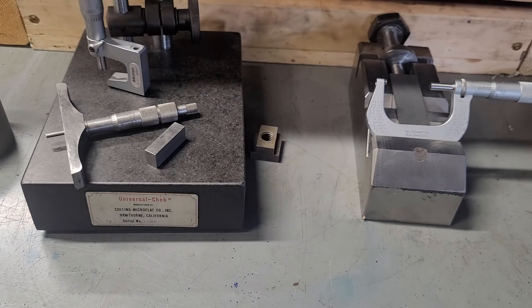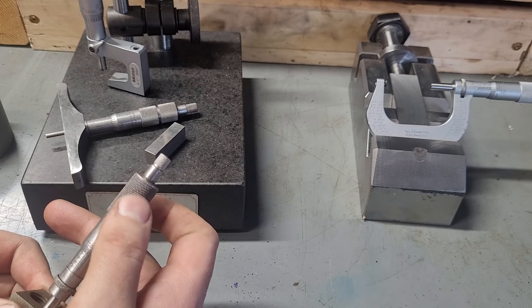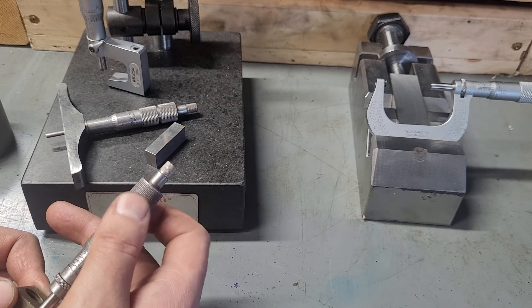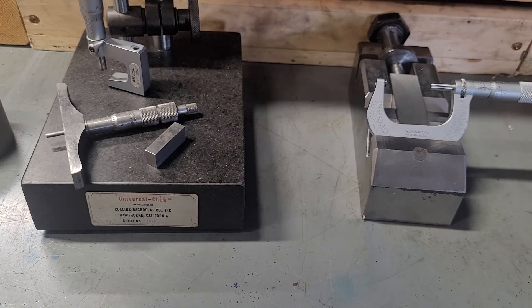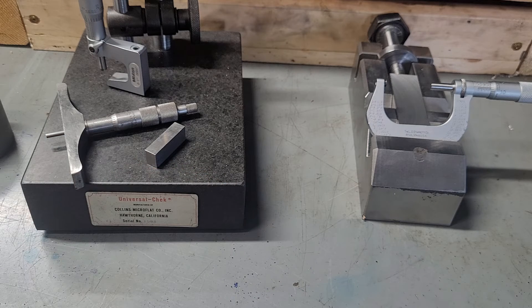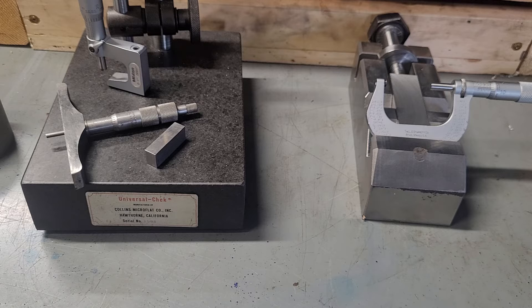Here I have a normal mic — this is just a Starrett 231, really old. It's seen better days, but it's still plenty accurate. Sometimes this is a little less accurate. I'm reading within a thousandth of an inch, and a lot of that comes down to parts with a really bad surface finish. We've got a bad surface finish and corrosion on it. I'm not really going to question being within one or two thousandths of an inch, because I know there's stuff on there and I could be hitting a burr.